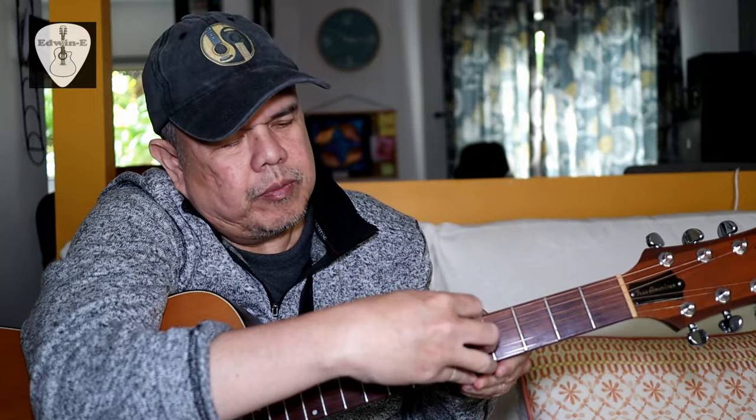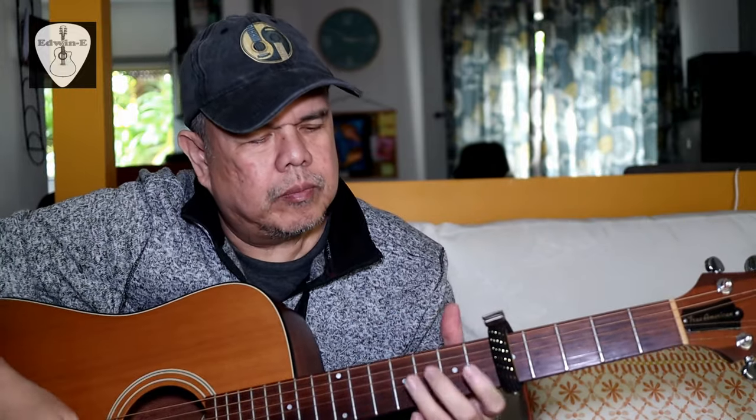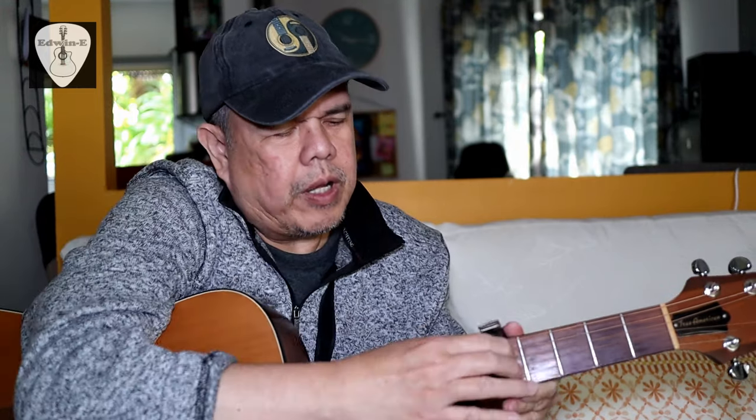If you want to move to a different fret, you don't need to remove the capo. You can just slide it — say, to the seventh fret.